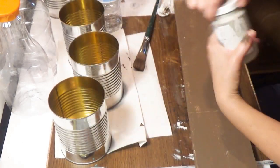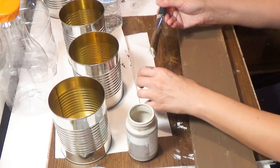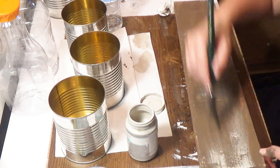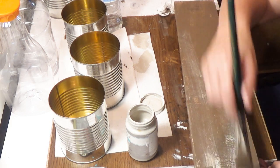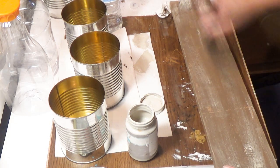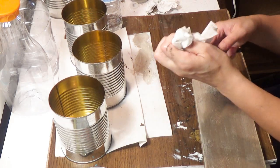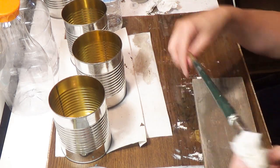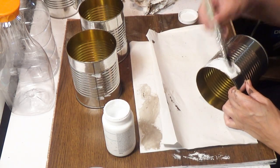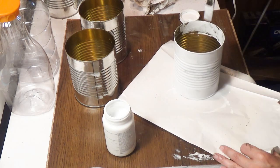I brushed the stain on without trying to coat it completely. Then I took mineral chalk paint and distressed it — patting some off, aiming towards the edges to give it that cute distressed look. I wrapped it in a wipe to keep it moist so I could reuse it. Then I used Waverly chalk paint in white on three tin cans.